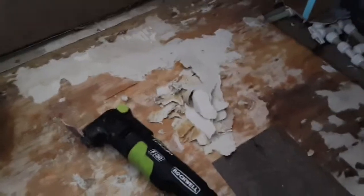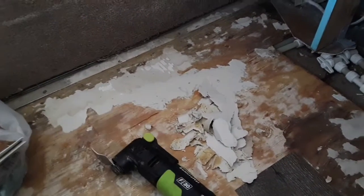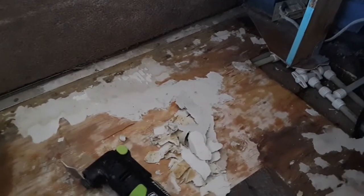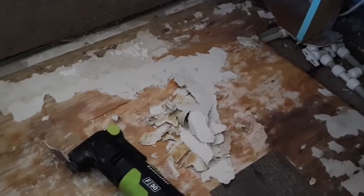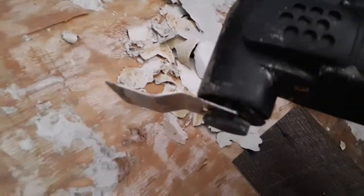Tore out the old linoleum and just got to scrape this — this is that paper part under the linoleum that gets stuck with the glue they used to hold it to the wood, and it's quite a job. This oscillating tool is a huge help.